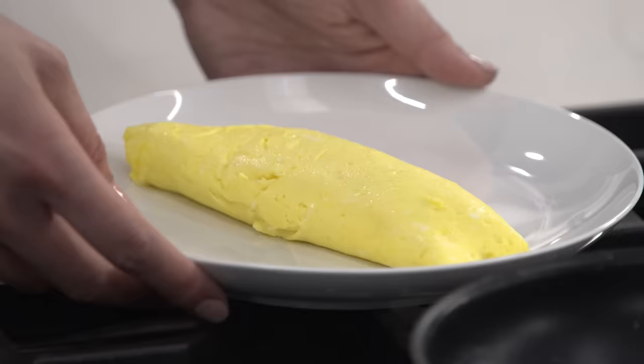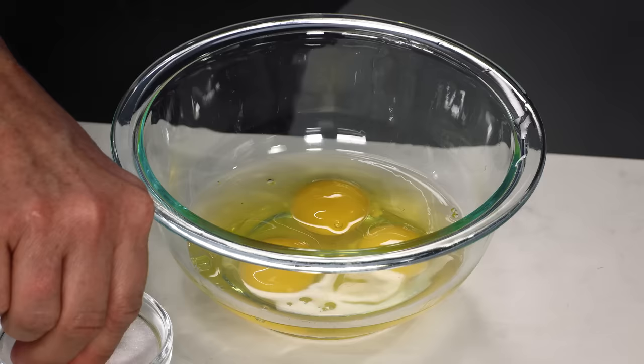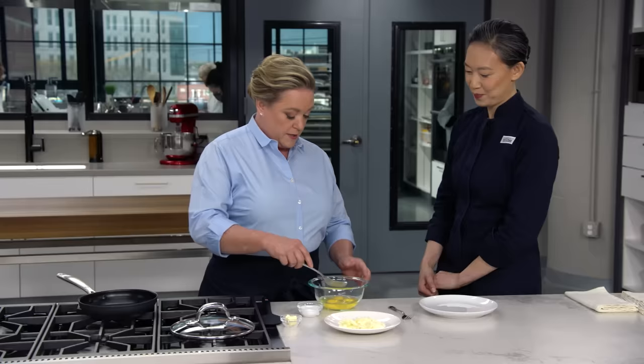Gorgeous. You stuck the landing. I feel like I could have gotten it a little bit smoother, but I'm not going to stress it. I'm going to get this into a low oven so it stays warm — you can hold this for about 10 minutes.